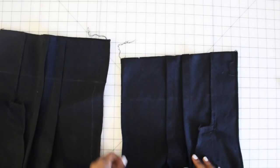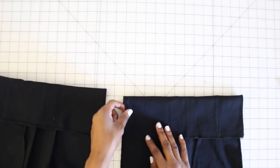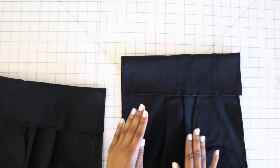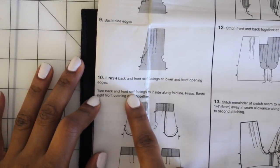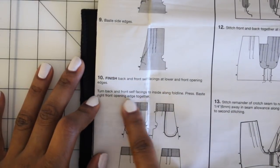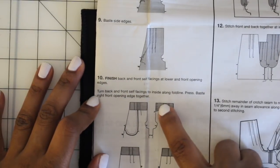We are on step 10, which says to finish off the front and back self-facing pieces — that is the top of your pant. Finish those off however you choose; I did mine with my serger. You should have transferred your fold line — fold along that line and press it on your front and back pieces. However, only on your front piece will you be basting the right front opening edge together. Only the front right, not the front left.